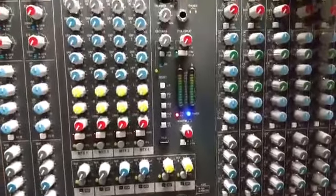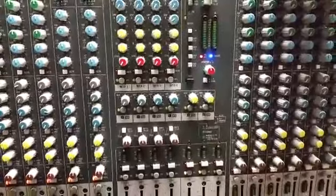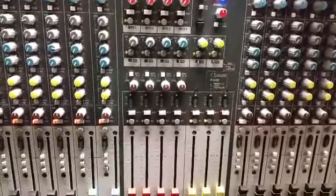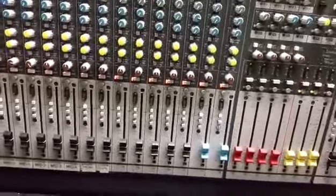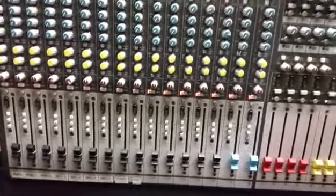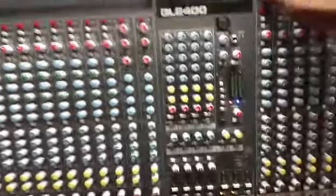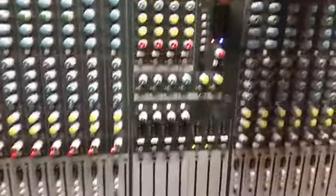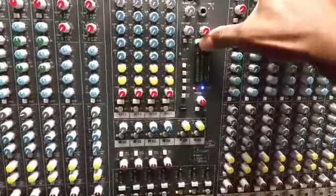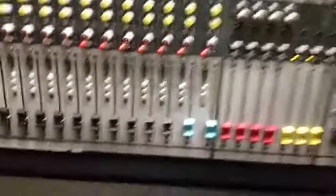Whenever I do a repair on a mixer I always try to keep the settings pretty much exactly where they are, so when you get your mixer back it's already set up — you don't have to figure out how you had it tuned and redo everything. Anyway, long story short, it's good to go — all the lights are working and the power supply fired up.